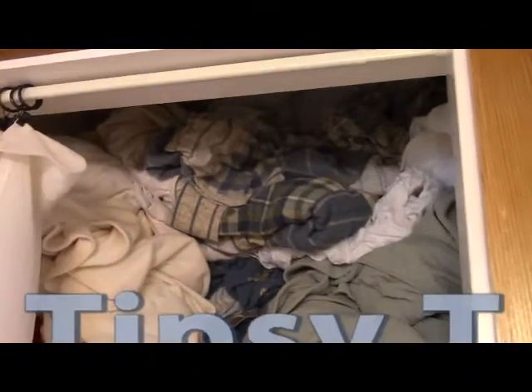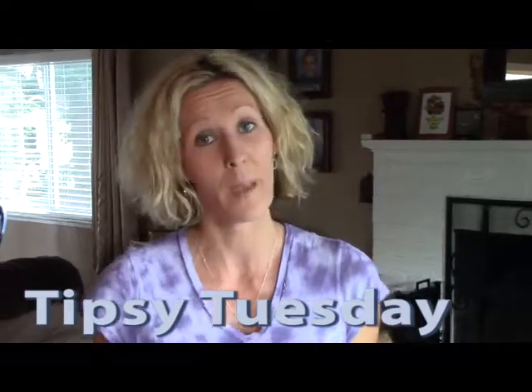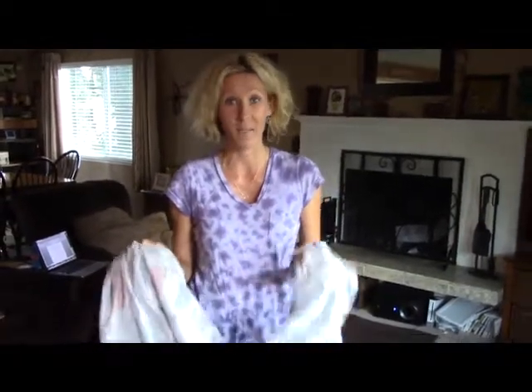If you're anything like me, you don't have the patience for folding a fitted sheet. For this Tipsy Tuesday, and due to a lack of space in our linen closet, I decided I would try folding one the way Martha Stewart does — it looks so simple. So either this will be a very helpful Tipsy Tuesday and I'll save you some frustration and space in your closet, or you might just have to go back to Martha Stewart's website.